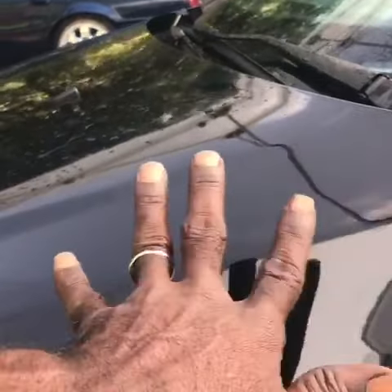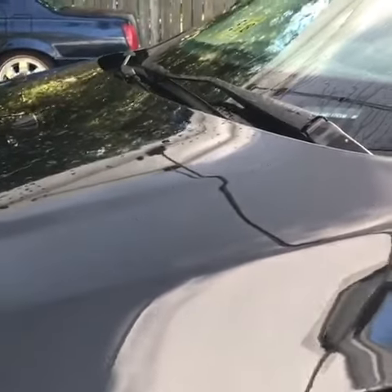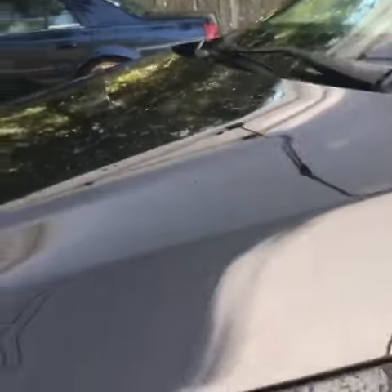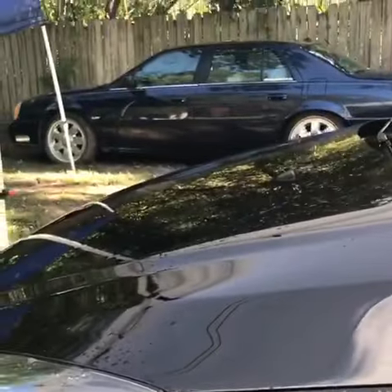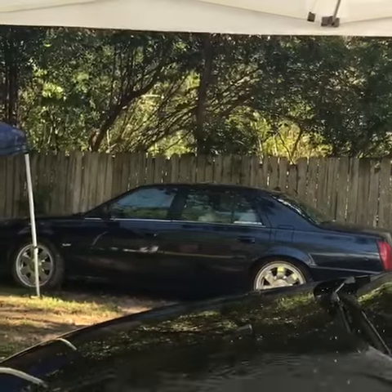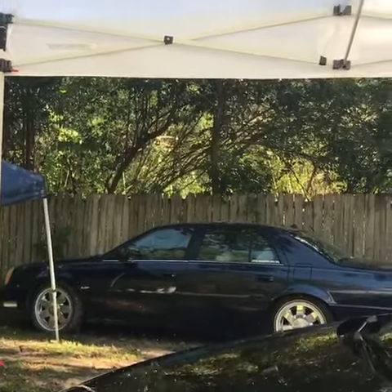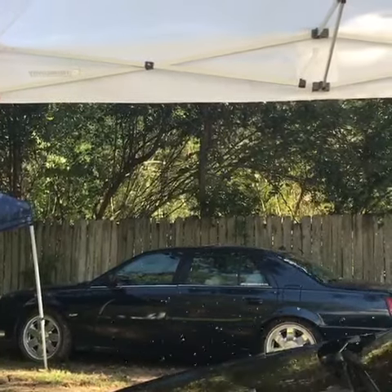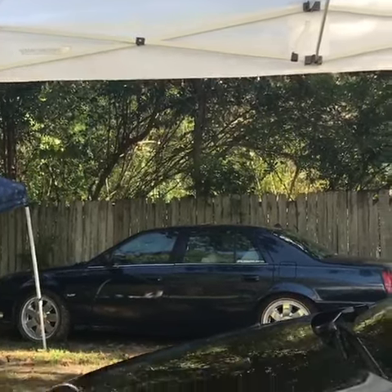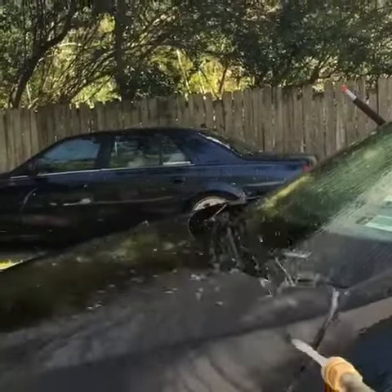Just watch how fast the water wants to leave away from the surface. And it's only like one step of a three to four step process that we're going to do on this car here. Just watch the water sheet motion. Just watch — it doesn't want to stick. And this is no coating. This is just the first step that we're going to do.